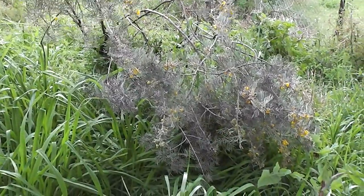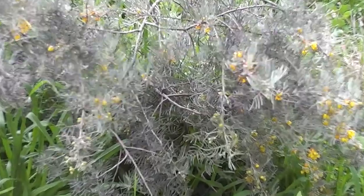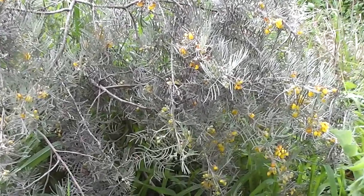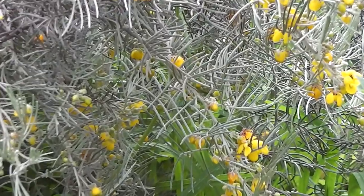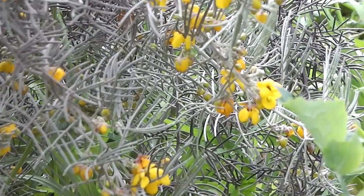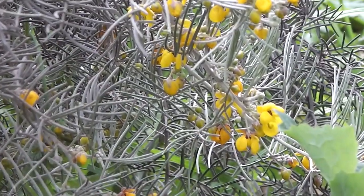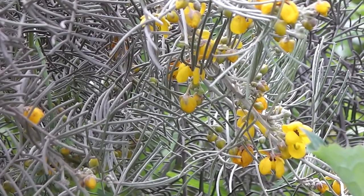It is very drought resistant once established. Native Australian species. There are the flowers - very pretty. It's wintertime and they bloom in winter. It's nice to have something that blooms in winter, apart from wattle.